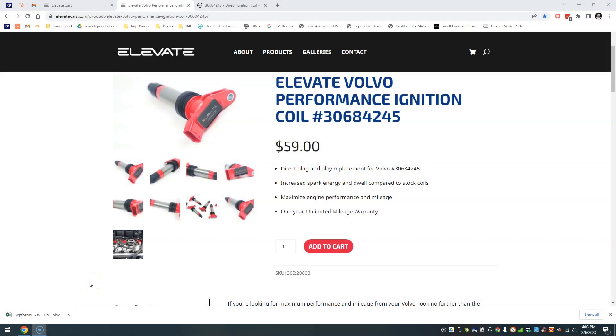Hello everyone, this is Joel over at Importsauce.com. Today we wanted to give you a product overview including installation of the Elevate Volvo performance ignition coils for the 3.0 liter turbo and the 3.2 non-turbo six-cylinder.